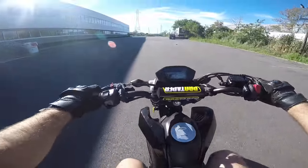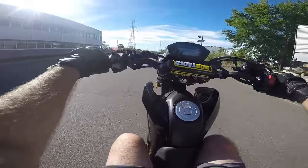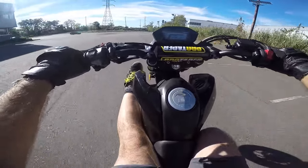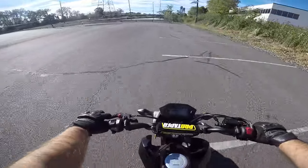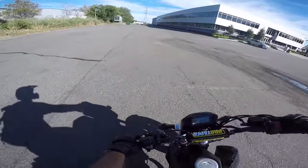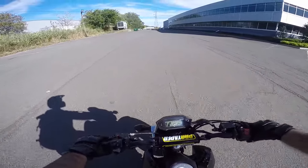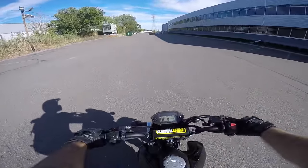Now you can walk around with wheelies, stick a foot out, do some goofy stuff. Wheelies like that would be so scary if I wasn't able to slow them down — and with rear brake control, it's no problem.